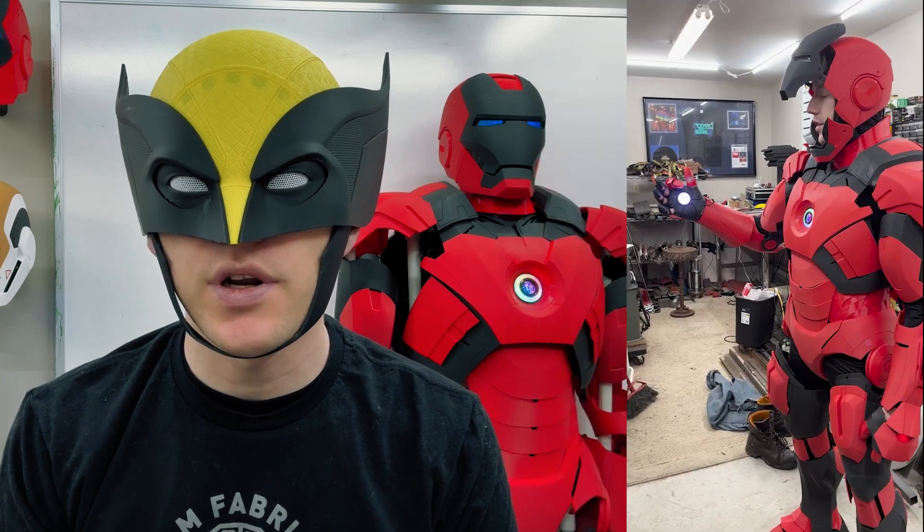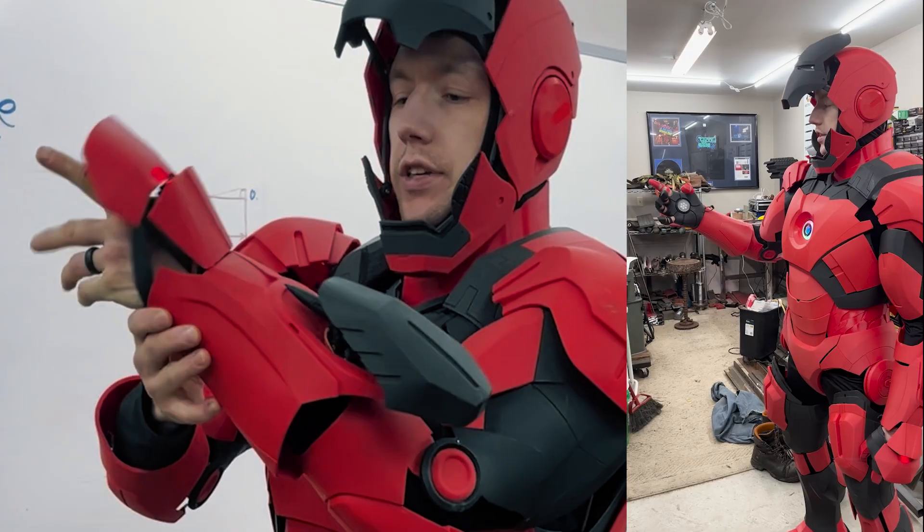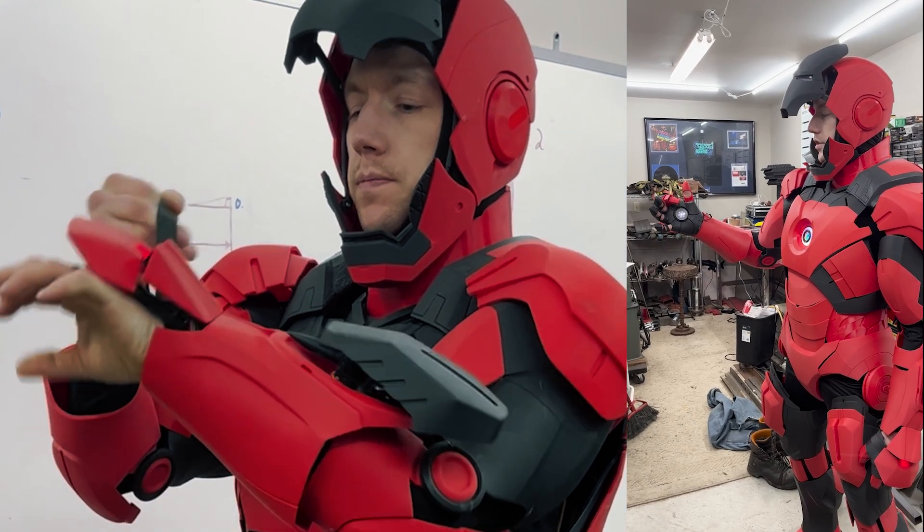Finally, I was able to put everything together and wear it around for Halloween. I had a blast making it and had more fun wearing it around. This is just the start of my journey, so stay tuned for more to come. I appreciate you watching my journey of how I made this Iron Man suit.